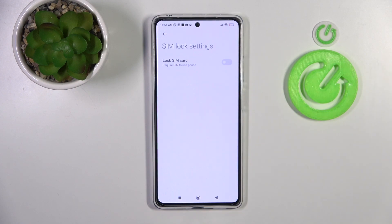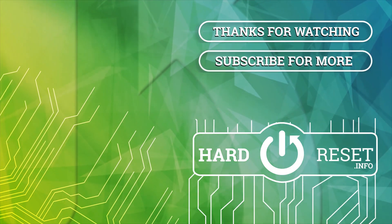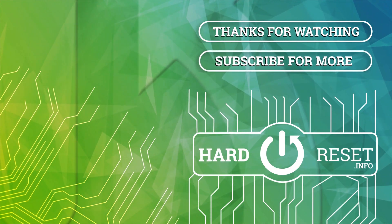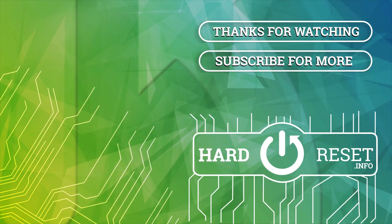And that's it. Thank you for watching — leave a thumbs up and subscribe to our channel. I'll see you next time.